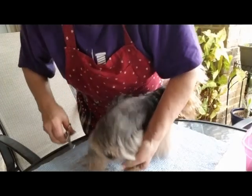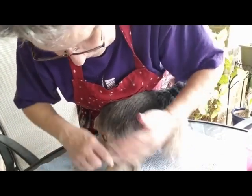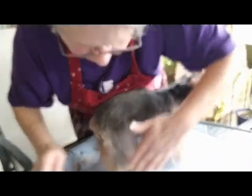So there it is. And then you just brush it out or comb it out, because they shouldn't have any tangles since you brushed them out before you started.